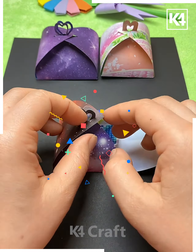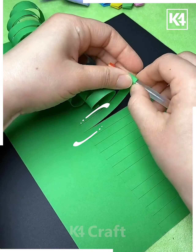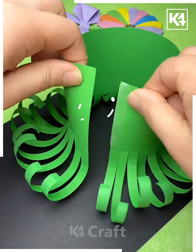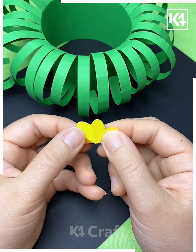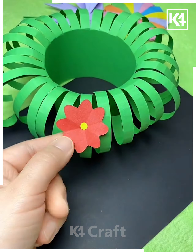We are going to make a beautiful flower basket. Make multiple cuts on the green craft paper, roll it like we are doing here, then make a circle like this. Paste colorful flowers made from craft paper onto it.